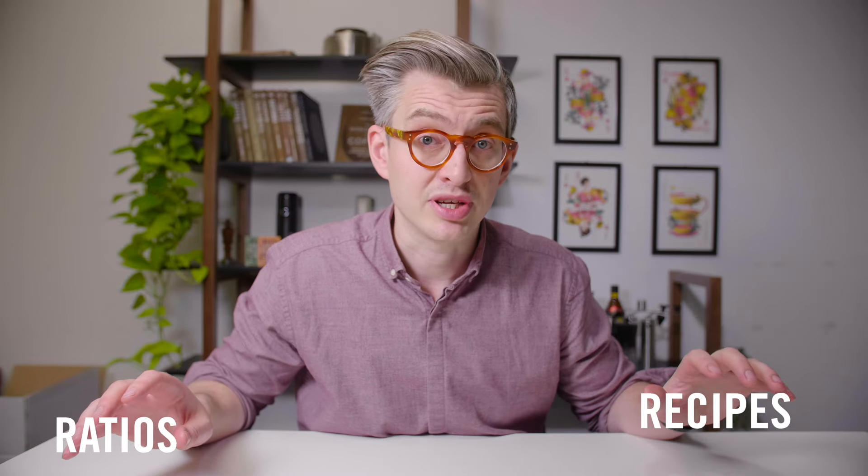Today we're going to have a little bit of a rant about espresso ratios and espresso recipes, and the increasing confusion between the two and some of the problems with those things. So let's start with ratios.